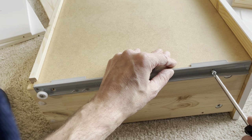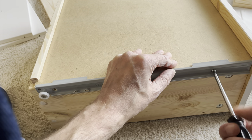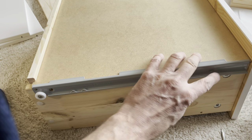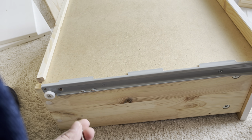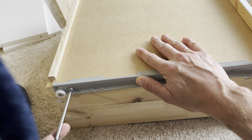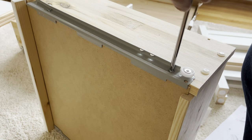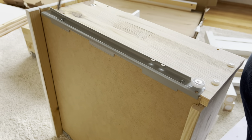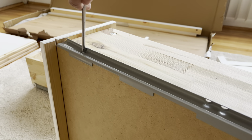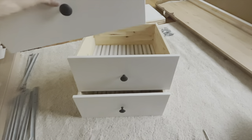Repeat this step on the opposite side as well, making sure the screws are really straight — this ensures the drawers will slide in and out smoothly in the future. I found out that doing this step with the drawer on its side makes the job a lot easier, so I suggest you try that. Since we don't have just one drawer but three, we have to repeat these steps two more times.